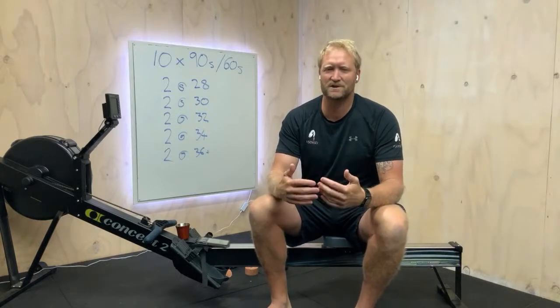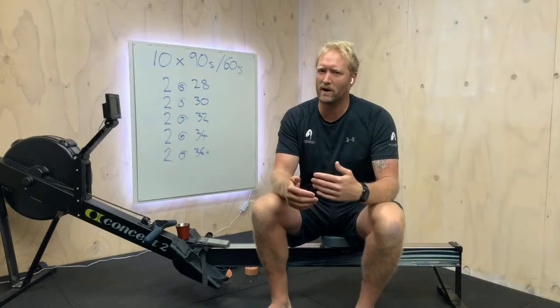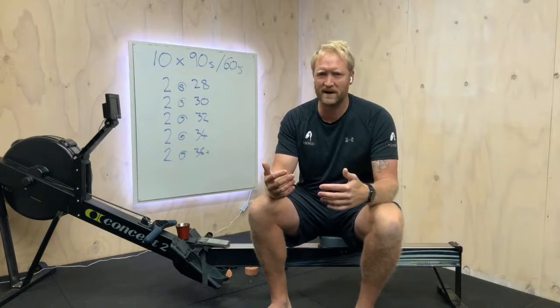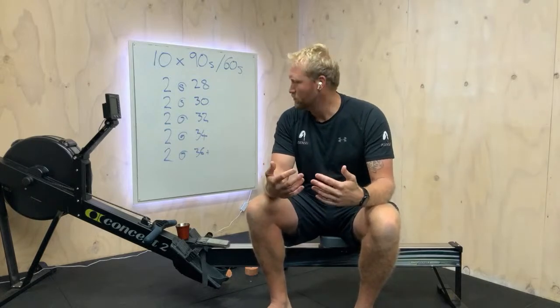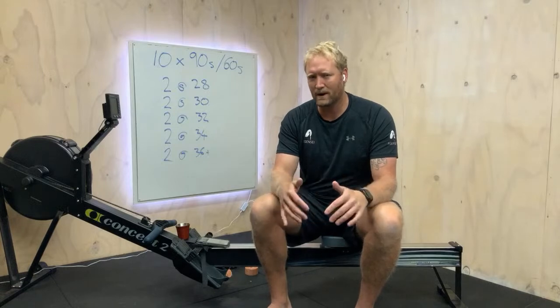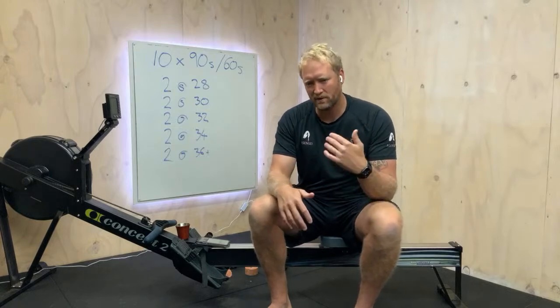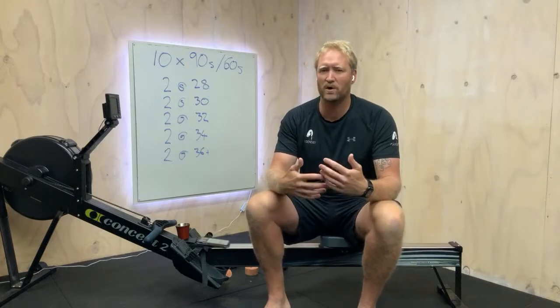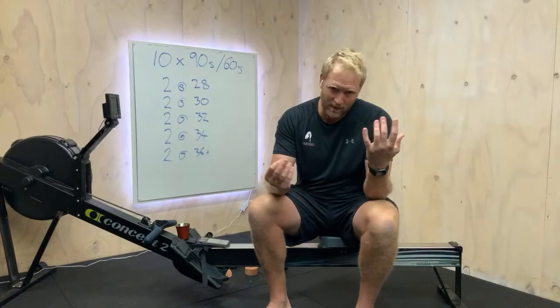We're going to try and do this as efficiently as possible, so we're going to keep working on our easy speed - the free speed that we're trying to find with our rhythm, using our bodies. Really trying to find that ratio of work-rest, so that when we are under the pump up into the mid-30s rating, we're still trying to stay as efficient as possible, which will then allow us to manage that time.